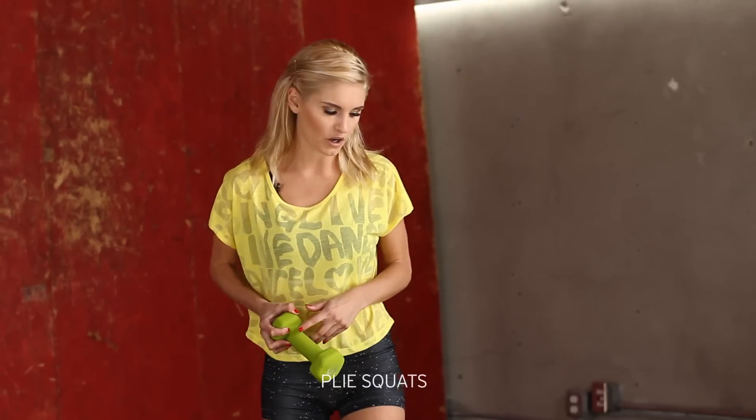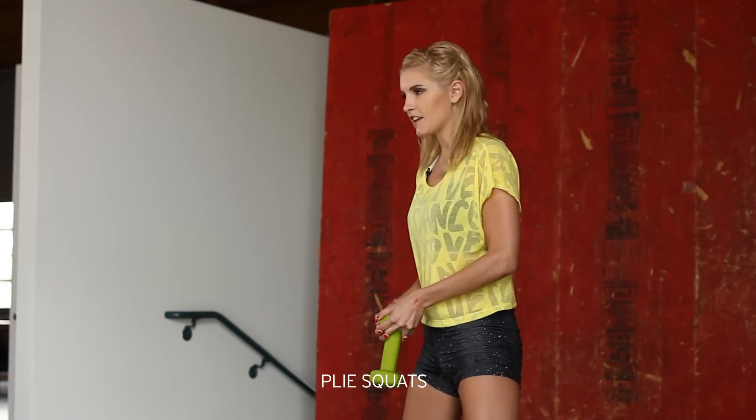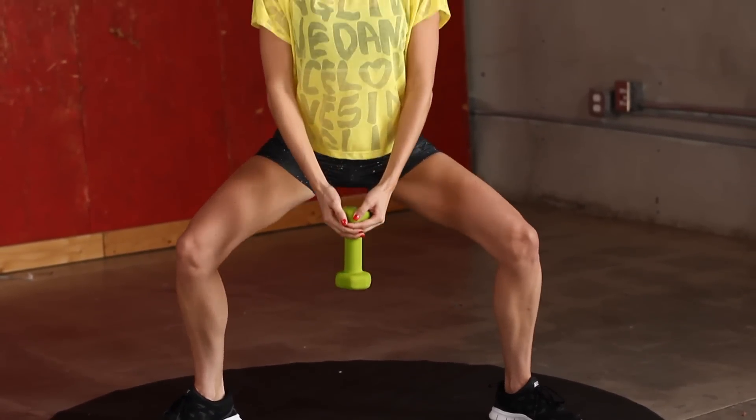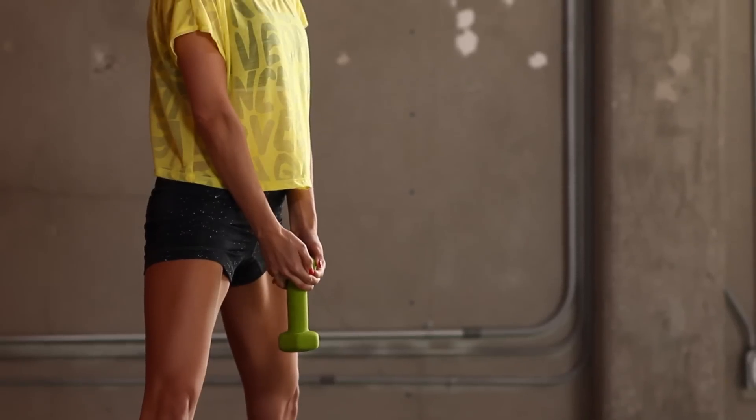I'm going to start off with plie squats. Just hold the dumbbell in your hands just like this. Take a nice wide stance — I want your feet pointing outwards. I'm just going to squat down, almost as if the dumbbell just hits the floor.